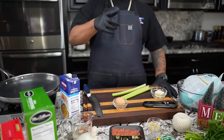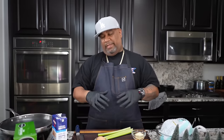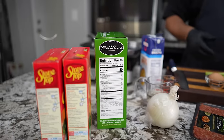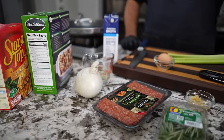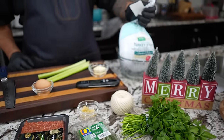I'm not gonna over-talk it, we're getting right into this video. The first thing I'm getting ready to do is preheat my oven to 375 degrees. Everything that you see right here is on my website — it's fully printable. Go check it out at smokingandgrillingwitab.com.